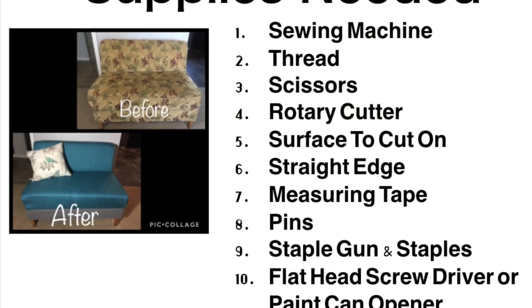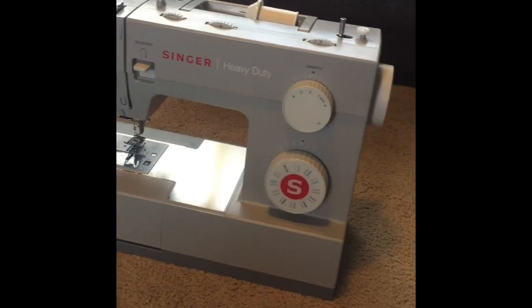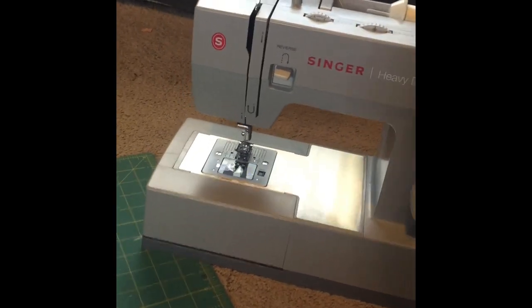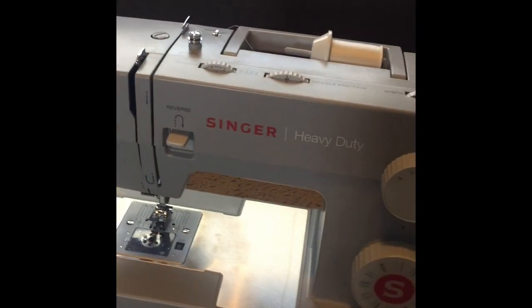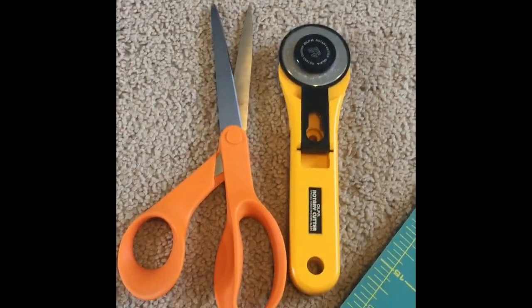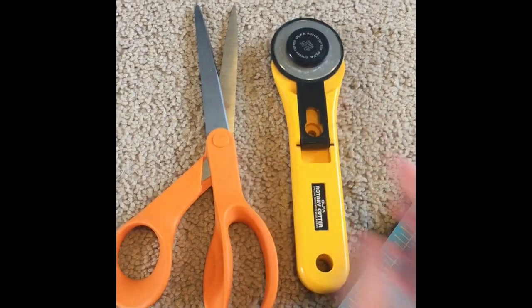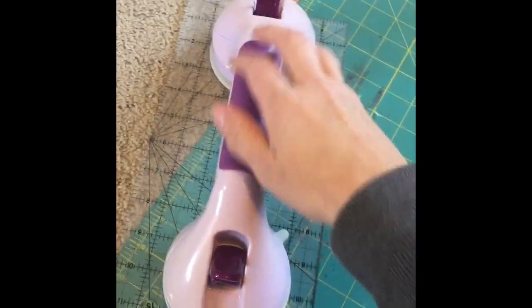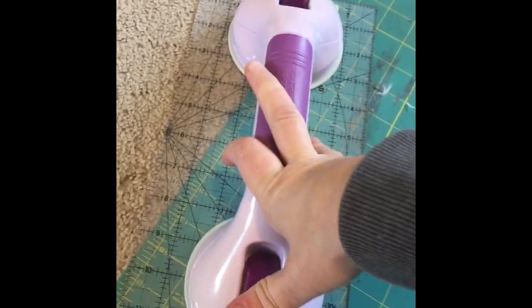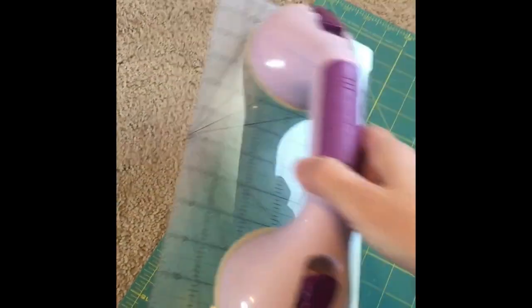Let's go over supplies you will need — I will also post links in the description. You will need a sewing machine; if you're looking to buy one, this one is great. You will also need some thread for your sewing machine, some cutting tools: a rotary cutter, scissors, a straight edge of some sort, and a surface to do your cutting on — this quilting mat works pretty well.